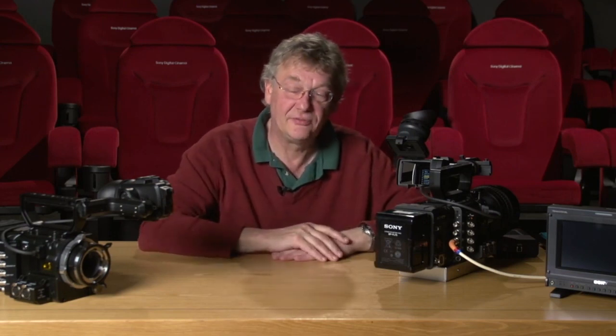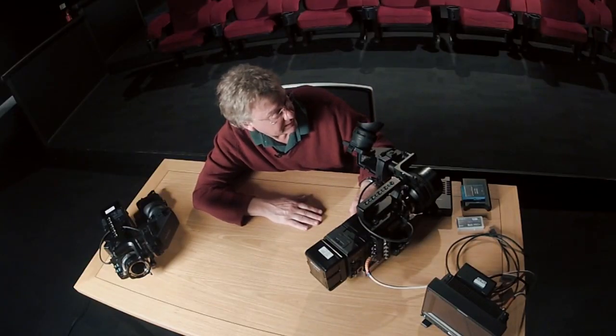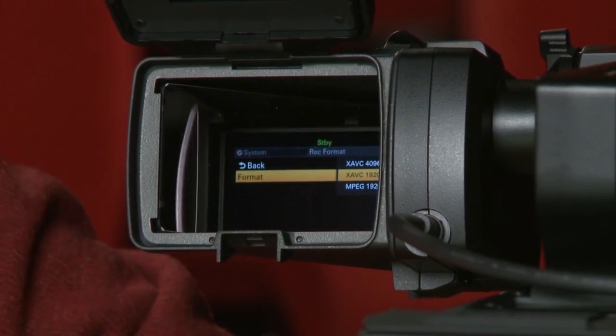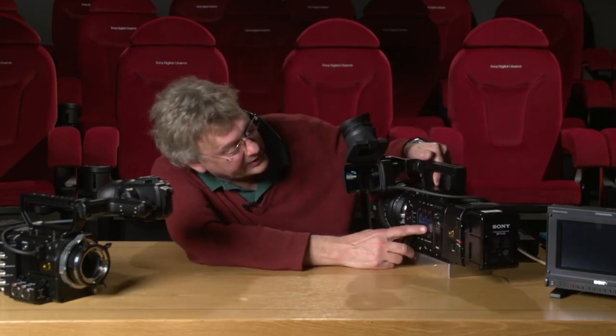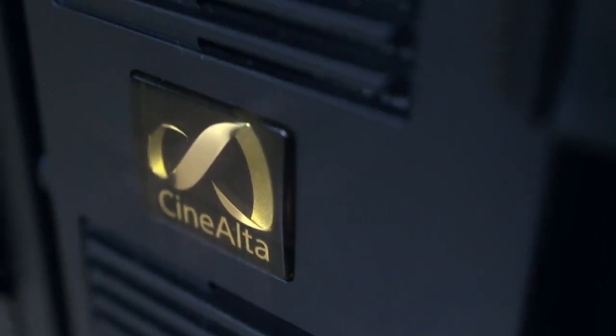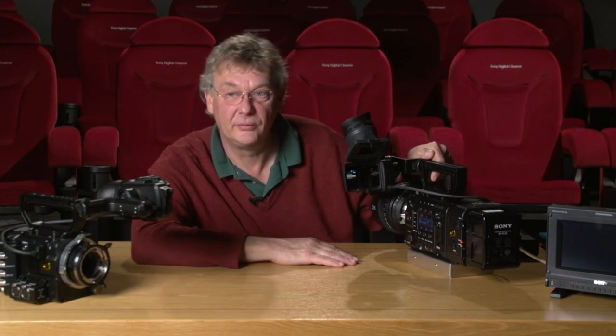This camera can record many different formats with the new codec. One of which is the standard MPEG-2 50 megabit, which will be the offline recording format for many people. It also supports the new XAVC format on the SxS card. Going to the viewfinder menu, I can check the XAVC recording and select XAVC 2K, 4K, or MPEG-2 recording — very simple to change. The raw recorder always records 4K, so this only controls the format on the SxS card. Standard SxS cards can be used for MPEG-2, but any XAVC formats should use the new Pro Plus card.